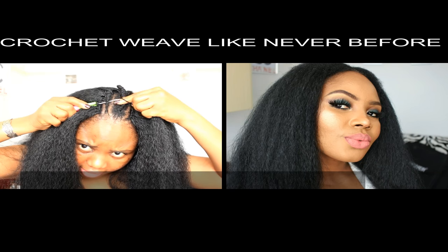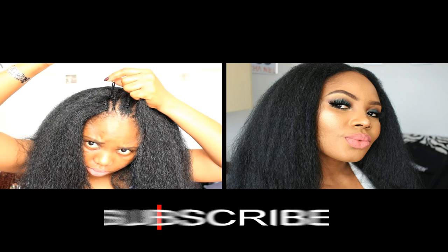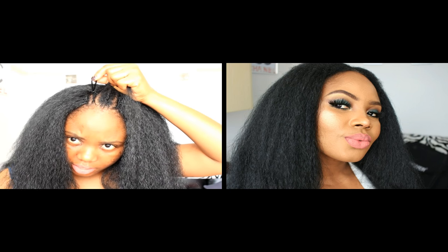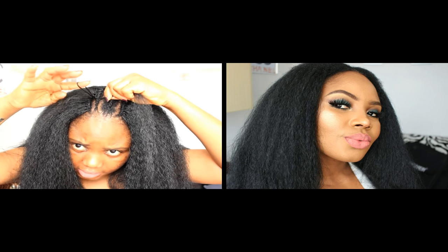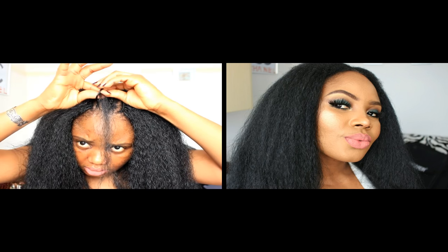Slide in the hair, close the latch hook, pull the hair through like so, remove the needle — you have a loop like this — twist and loop.